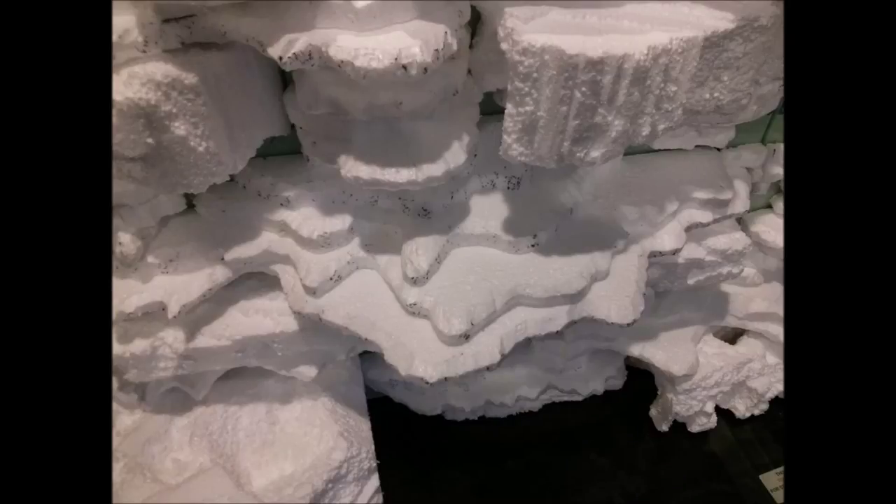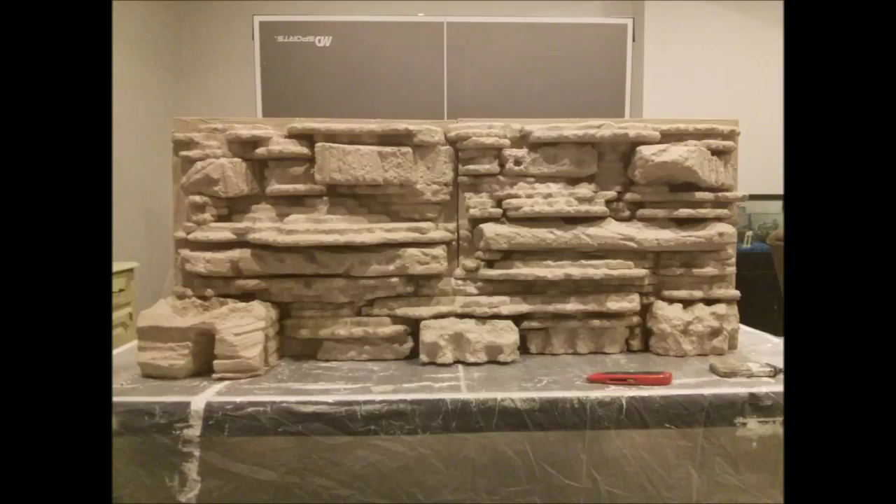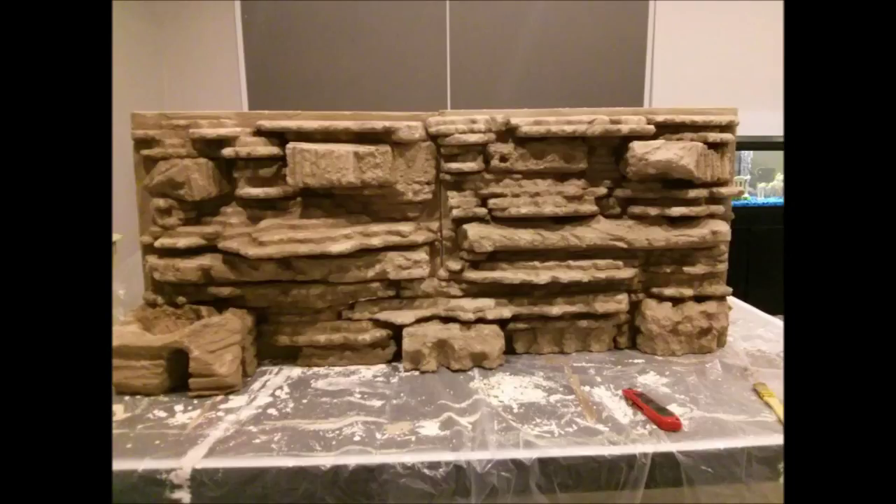The closer you can get them the better. Here are some of the ledges that I did. Then I took unsanded grout from Lowe's and just covered it with unsanded grout. There is a product called Foam It that you can use, but unsanded grout works pretty well too. This is like the second coat right here, and then I actually added a little bit of brown color to the third unsanded grout layer, and that's what gave it that brown texture.